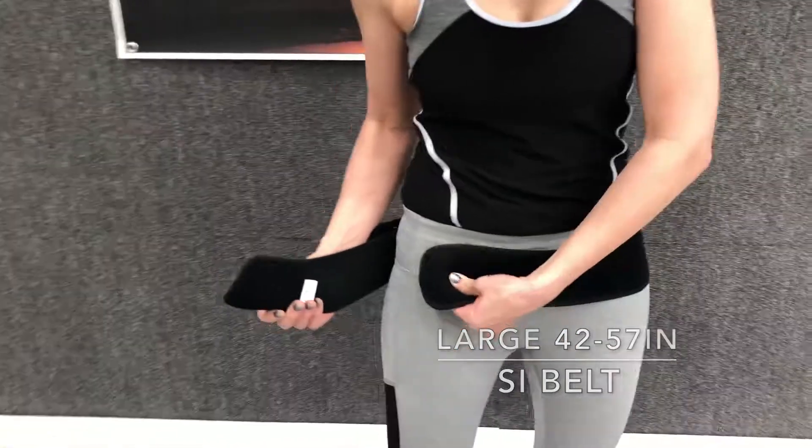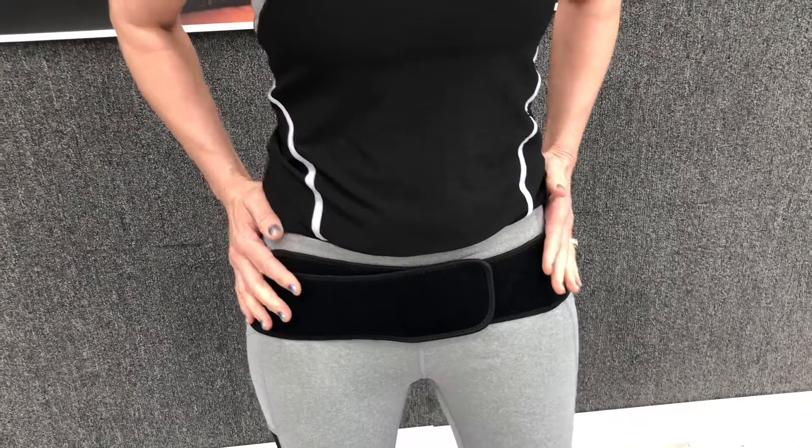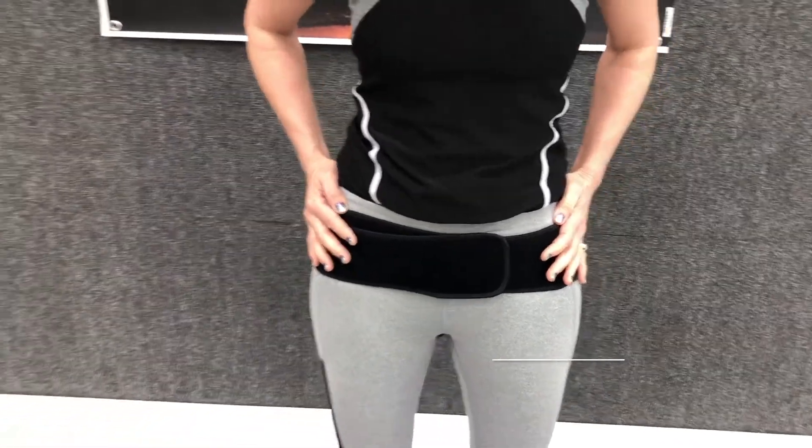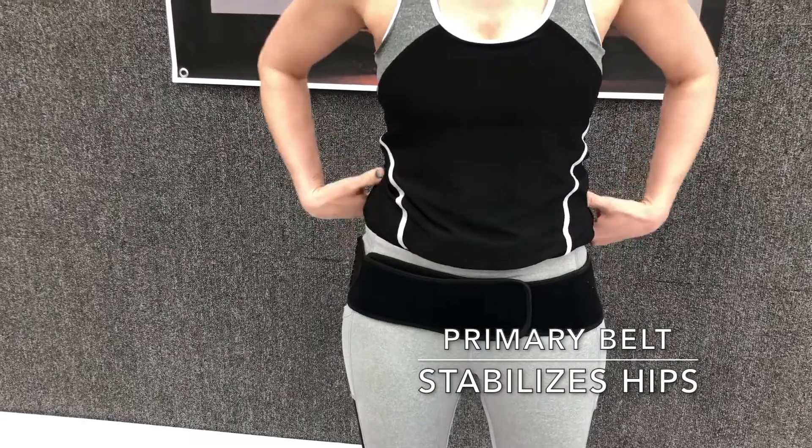You place this around your hips, just like this. This is the primary belt, and it stabilizes your hips and your pelvis area so that you can reduce movement that can cause inflammation of those nerves.